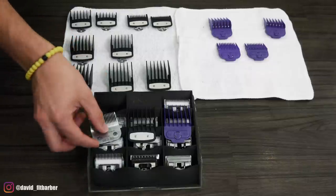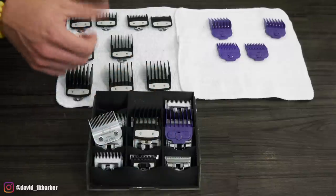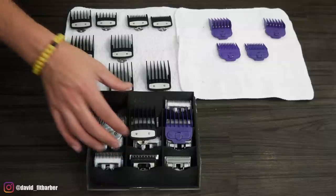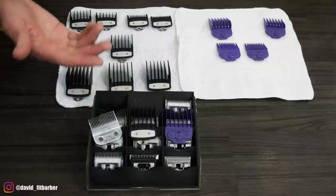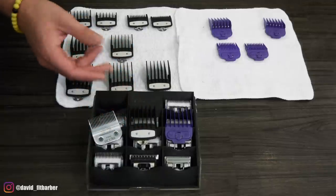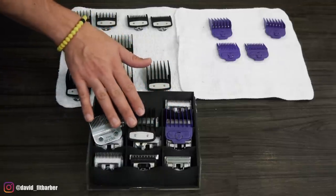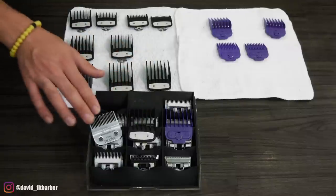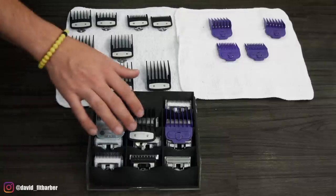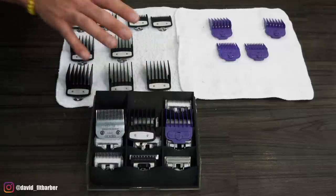That's exactly 9.5 millimeters. The problem with these ones is they're used on machines that have levers, so as you open and close the lever, the length is going to change. Also, depending on the blade type — surgical blades cut closer, some blades cut longer — that's what makes it a little different. This one will always be the same; you don't adjust it, it's the way it comes from the factory.